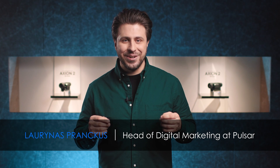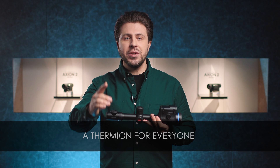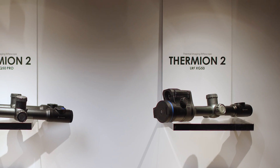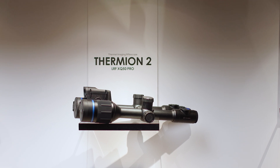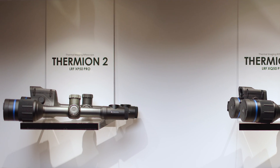Hello and welcome back. Here it is, a Thermion for everyone. As you can see, this year we've significantly extended our flagship line of Thermion Thermal Imaging Riflescopes.